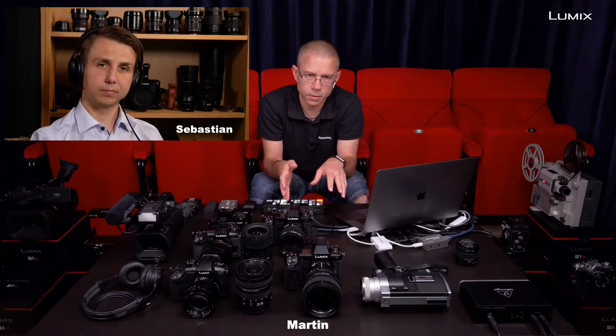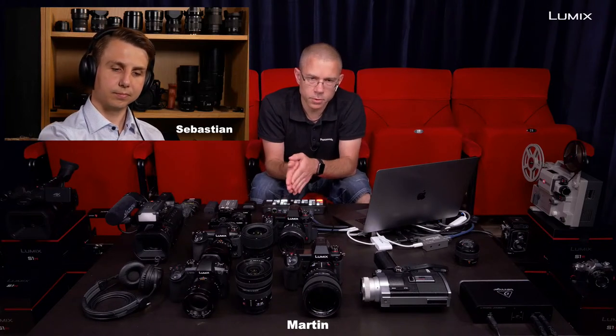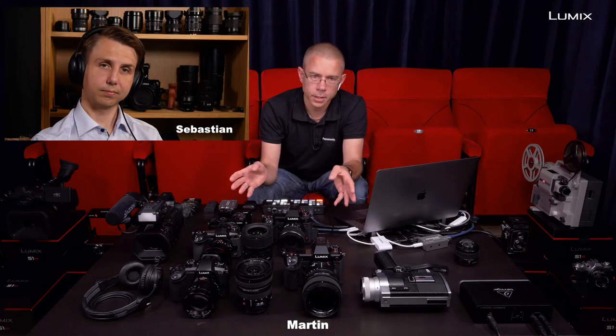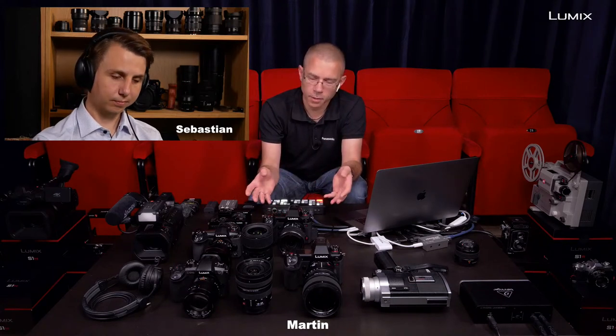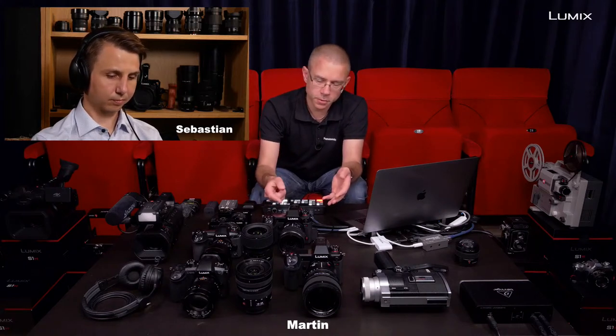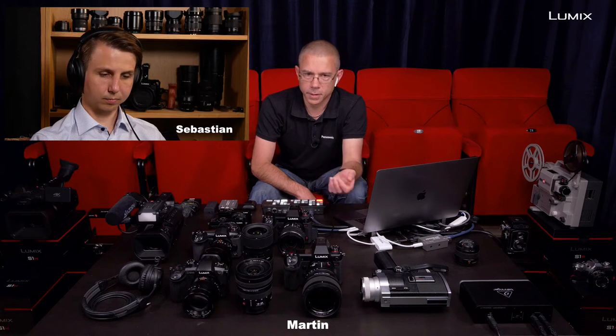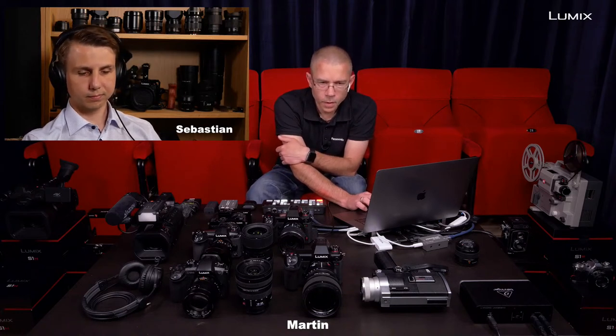When do you want to process in-camera versus in post? It depends on your project. If you have a very professional project and want to squeeze every bit out of it, use the raw pictures in Lightroom. But the internal processing for creating a video is fantastic as a preview workflow — I do this a lot. I put the camera in the bag and it comes up with the finished video in three to five minutes, depending on how many pictures there are. Doing it on a computer might take 30 minutes for the same job.